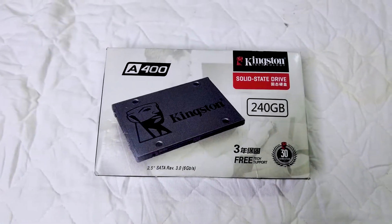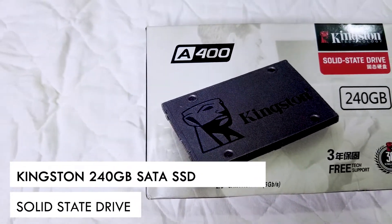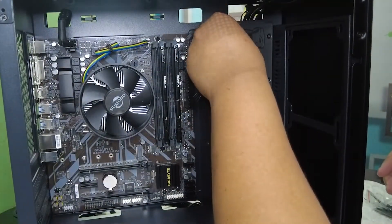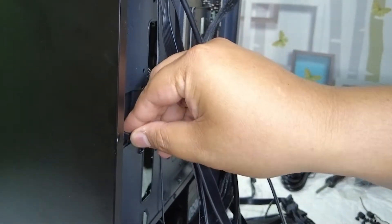Now that the power supply is installed, we are going to install the hard drive. Because this is a budget PC build, I'm going with the Kingston 240GB SATA SSD. This is a standard old school SATA hard drive. You may hear that NVMe hard drives that go directly on the motherboard are better and faster, but it's not a huge difference in my eyes, and that would drive up the cost a lot higher for this budget build. Hard drives are also one of the easiest components to change and upgrade in the future, so don't stress out about it. Now watch how I install the hard drive and mount everything — you will also need to connect a SATA cable from the power supply to the hard drive.